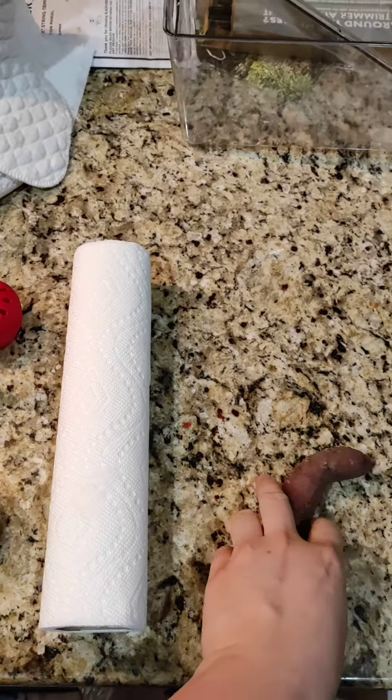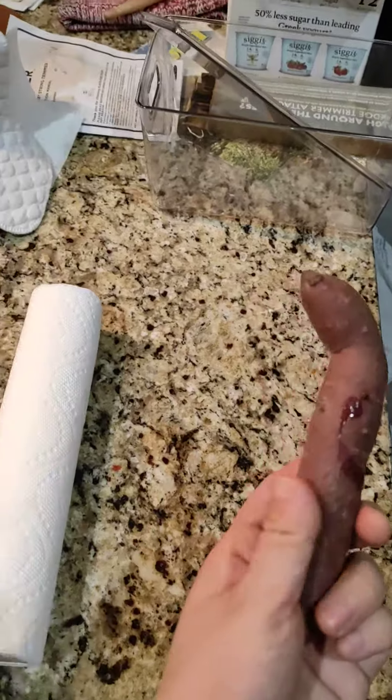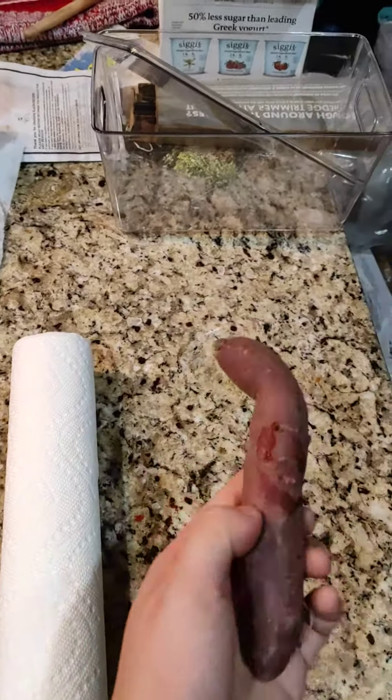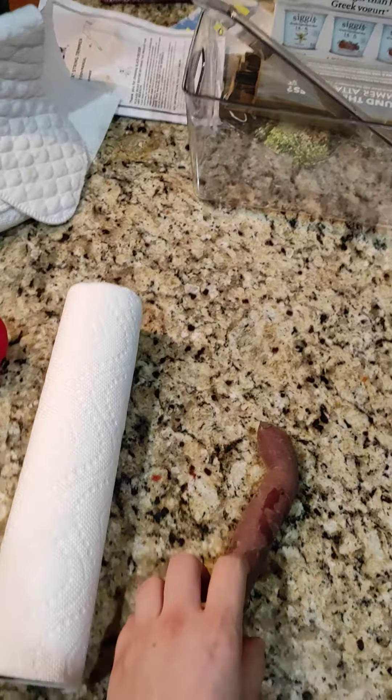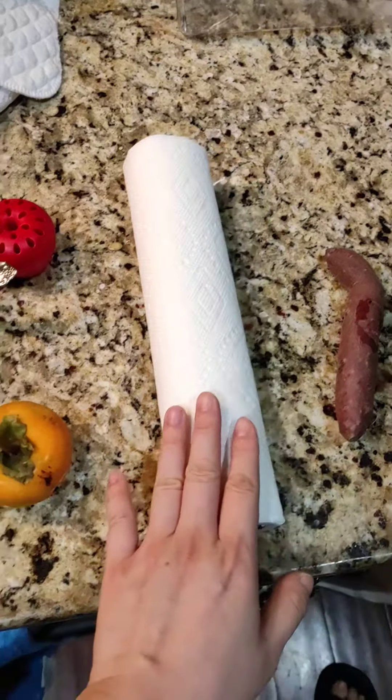Do you know Chinese medicine is a lifestyle? This is the palm-sized sweet potato — purple is good for your eyesight. And then here is your kitchen towel.